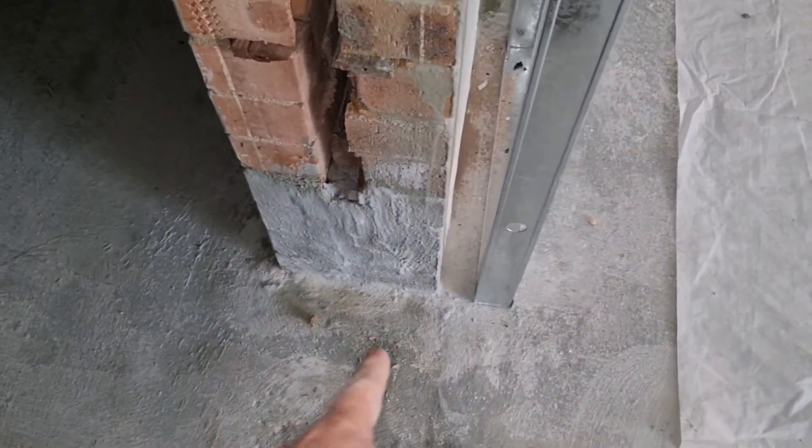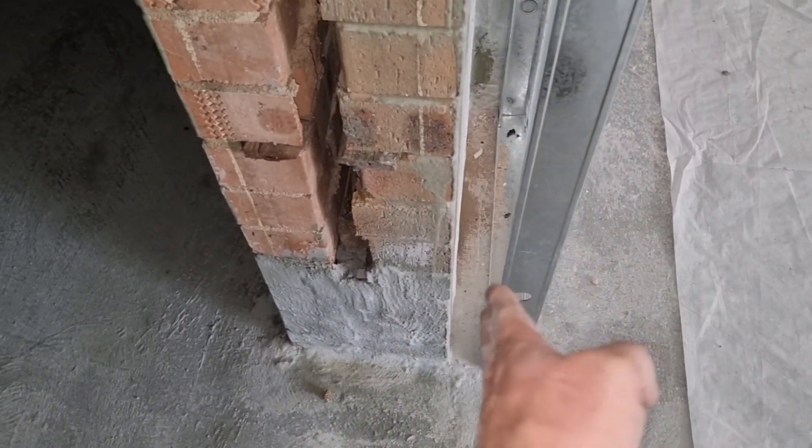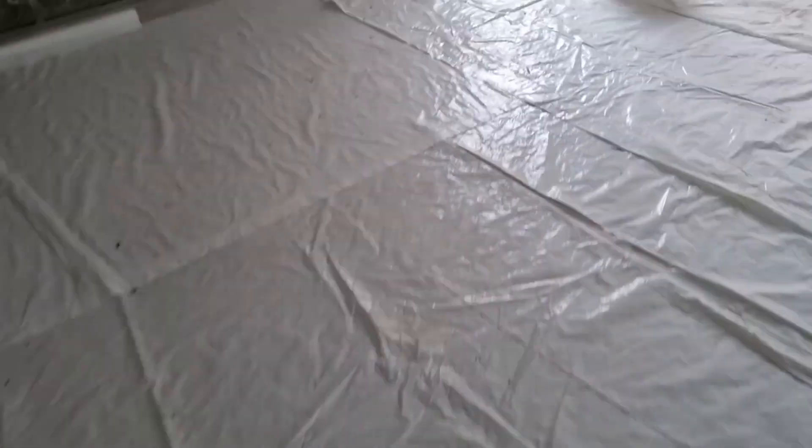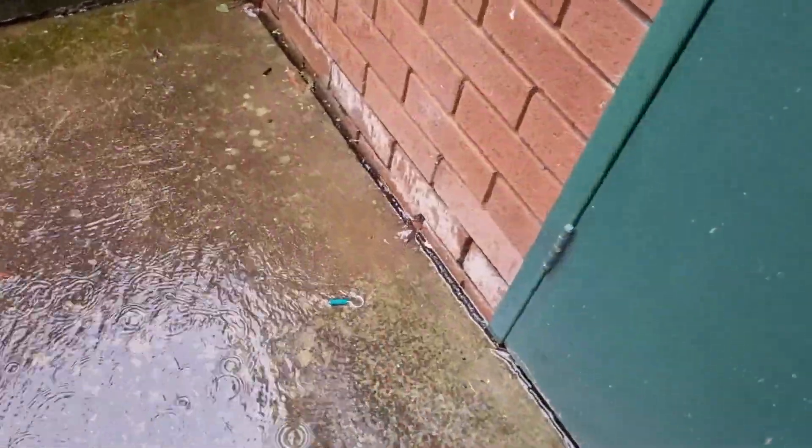So that water — when the water table rises up, it comes out of the gaps on the side of the expansion joint where the slab meets the brickwork. So that's one example there — it's currently raining and you can see the amount of water that's actually coming out the back of the building.